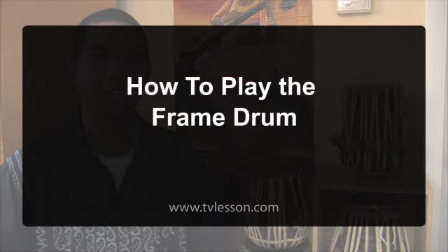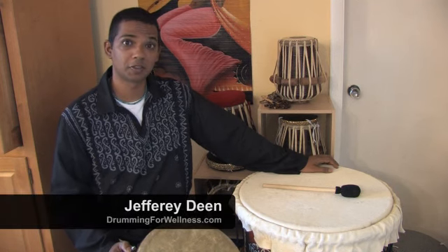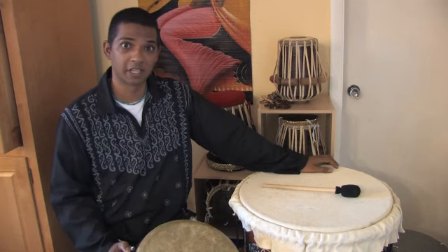On behalf of TVLesson.com, I'm Jeffrey Dean of Drumming for Wellness, and I teach Drumming for Healing, Meditation, and Stress Relief.